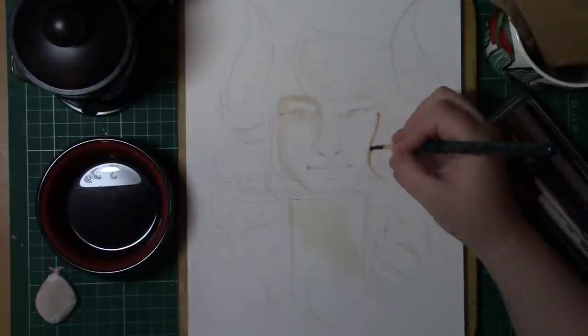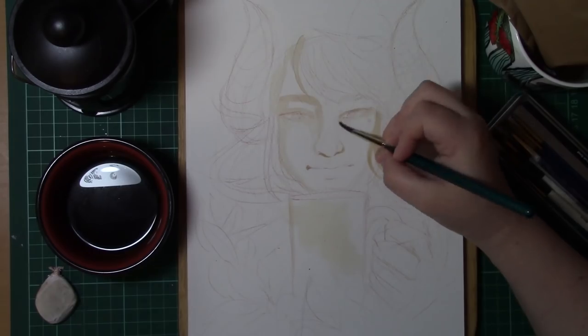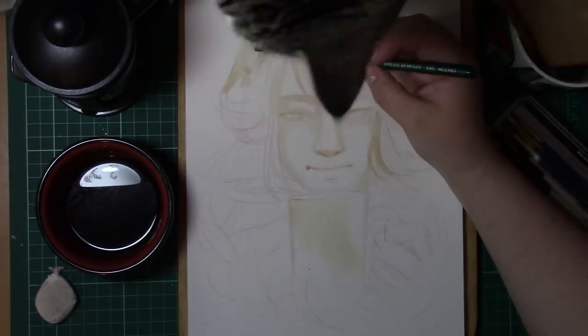I decided, in order to keep this piece to go with the tea piece, to go for a very similar sort of tone — this time a very masculine looking character with a cup of coffee instead of a cup of tea.